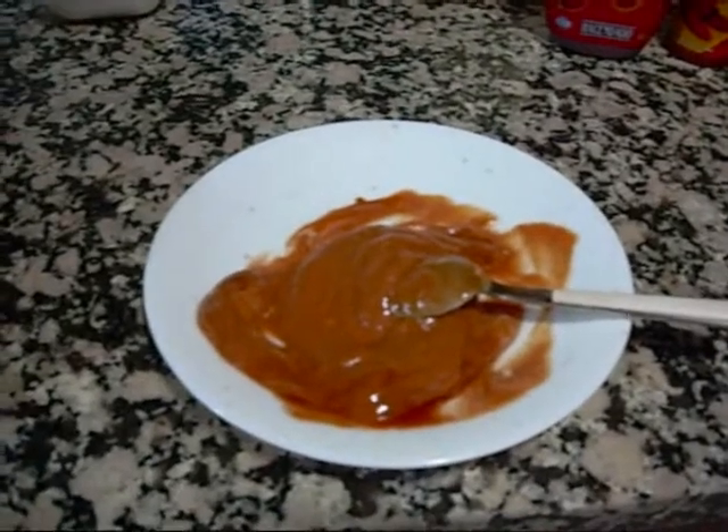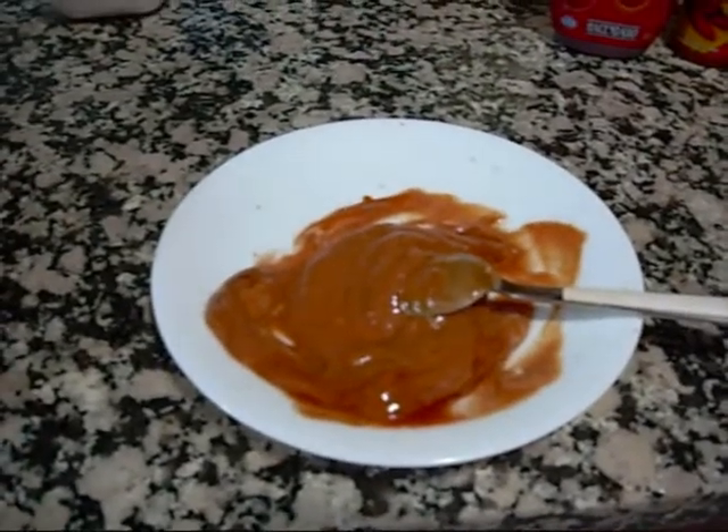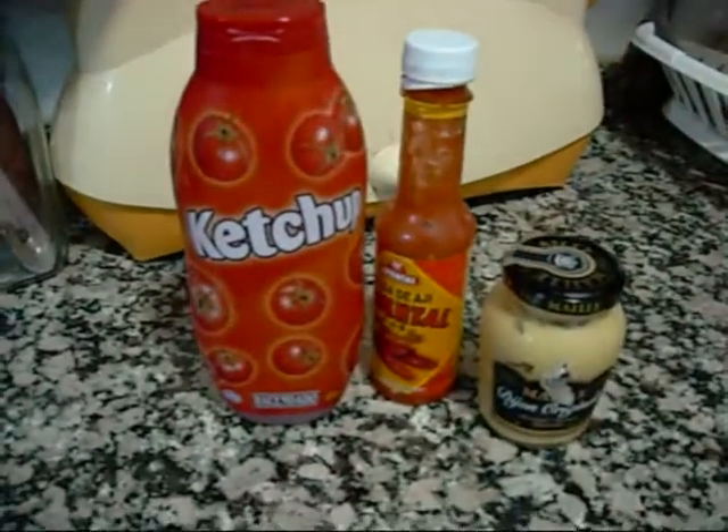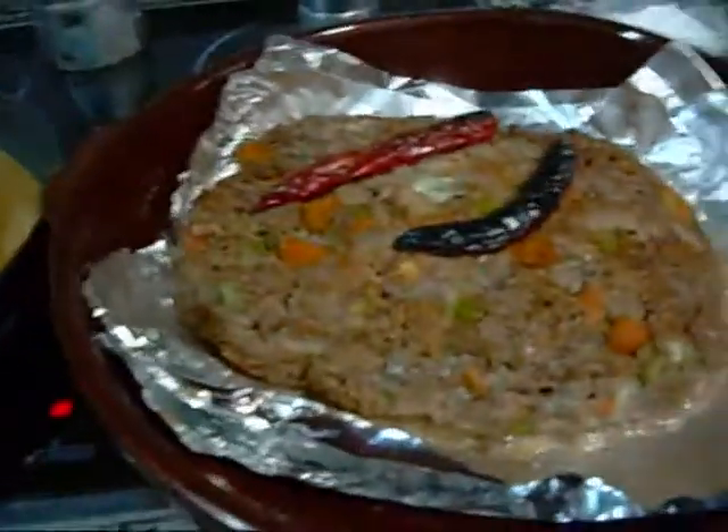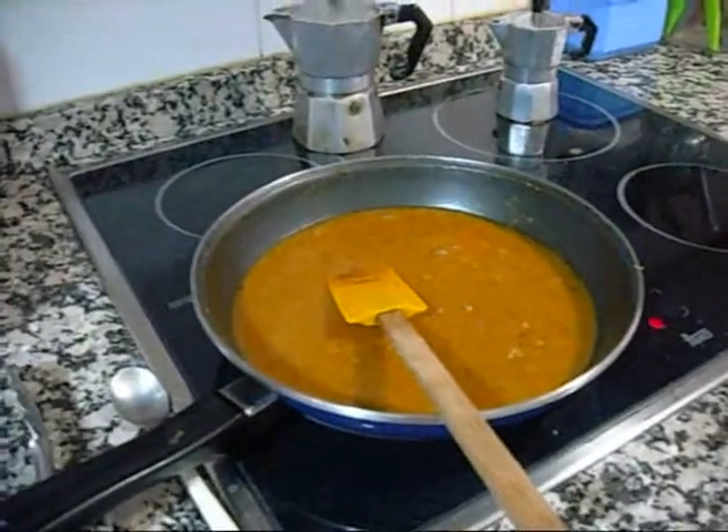I made a little glaze to put over the meatloaf now that it's cooked partially: ketchup, a little bit of hot sauce, a little Dijon mustard, and some minced garlic. I'll spread that out on top. The gravy's done.